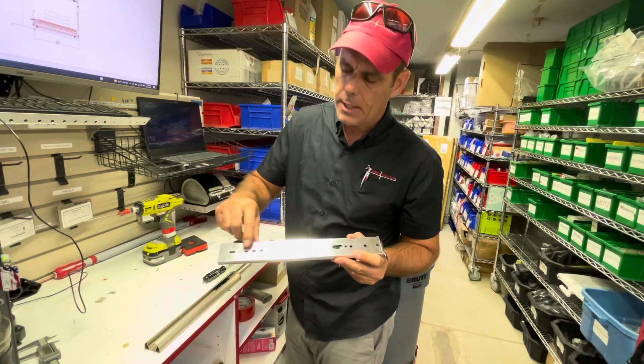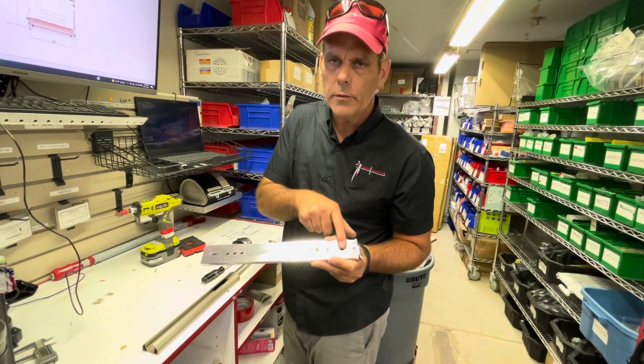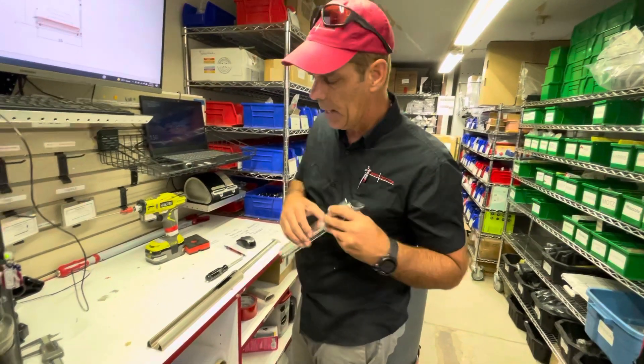From the back side, it's going to have a screw in one of these holes, and it's also going to have a screw in one of these holes. Let me show you how you gain access to that.